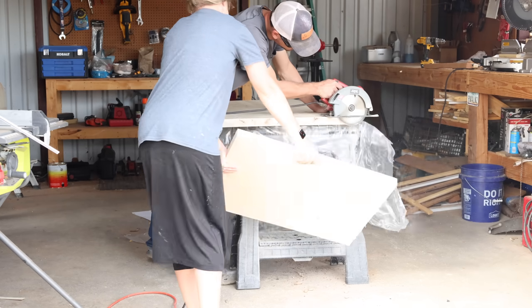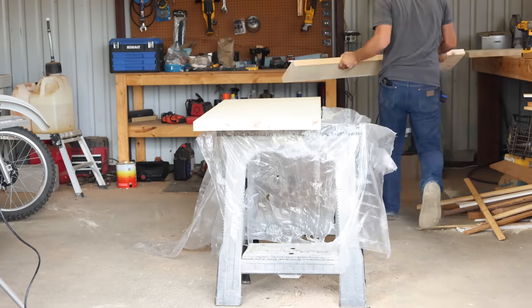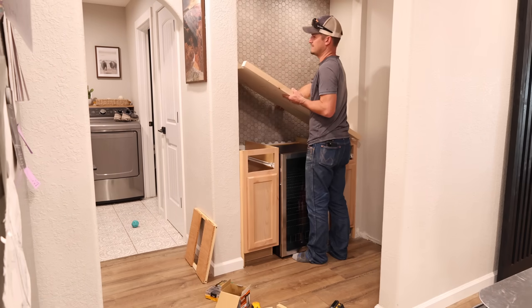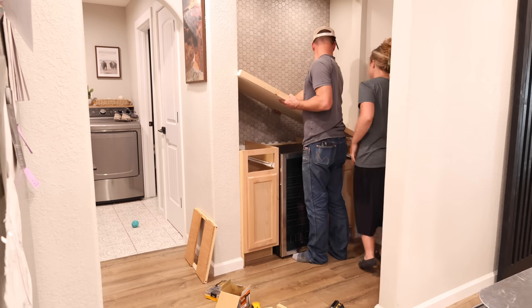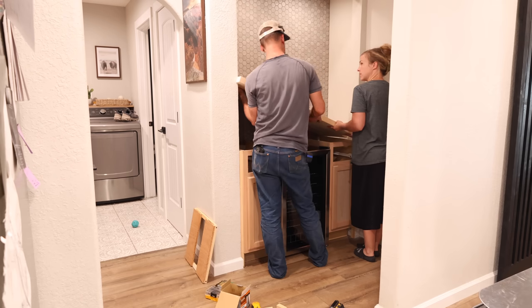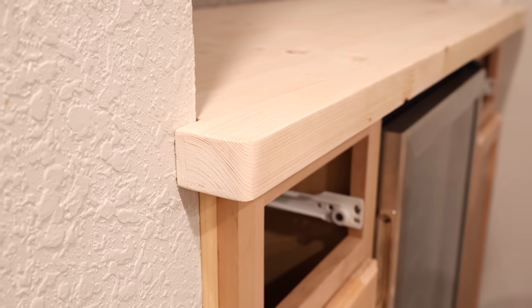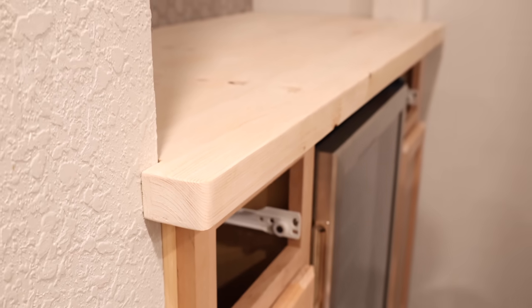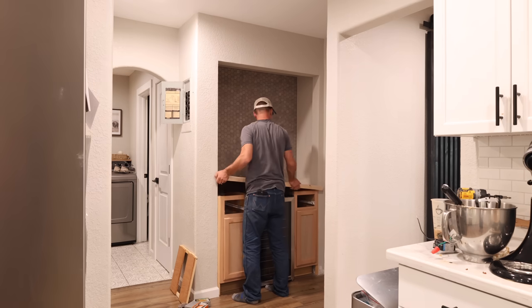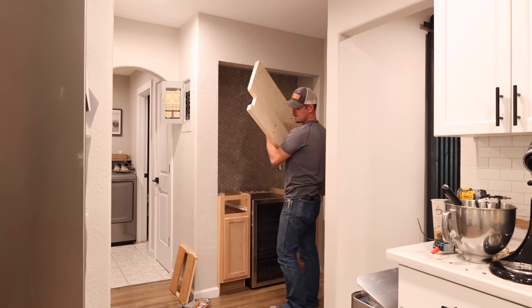We headed out to the shop to start working on the countertop. We decided to do a butcher block countertop and, as I shared in the last video, we found a cheaper alternative — a farmhouse project panel from Lowe's. This was $115 for a six foot piece, whereas a six foot piece of actual butcher block countertop is about $220, so we saved $100. I'll have it linked below if you're looking for something like this.